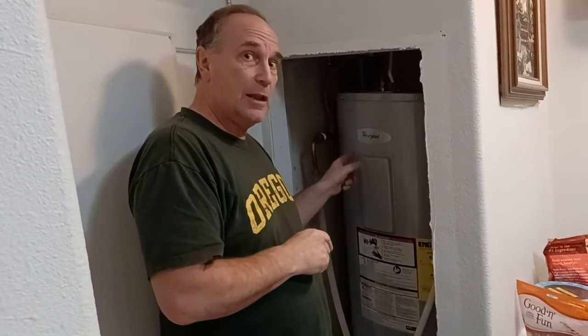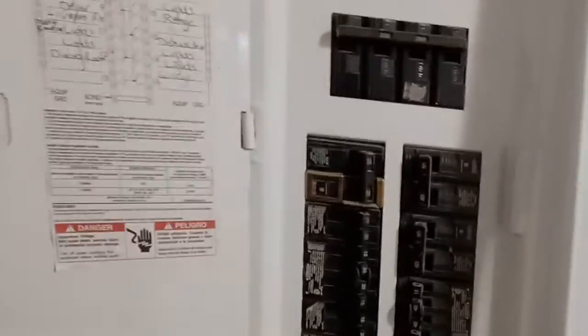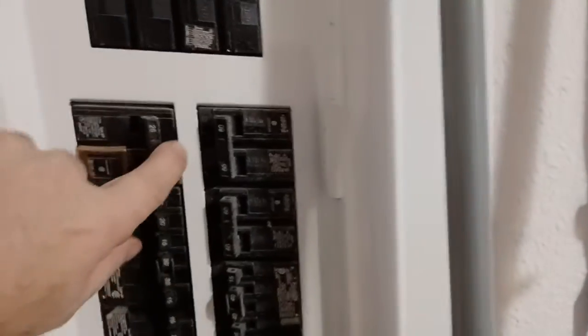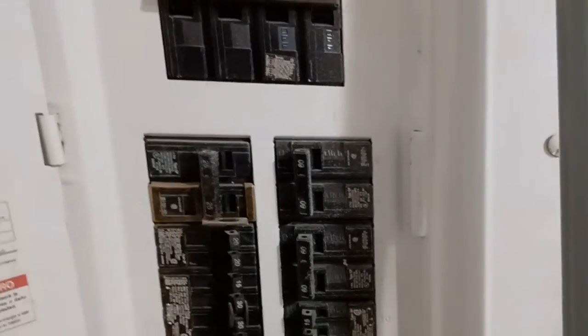First thing we're going to do is turn off the power, because this thing has a little bit of zap going to it — it's a 220 breaker. So we're going to go over here and open up our breaker box. It says 'hot water heater' right there, so we're going to go ahead and turn that off.